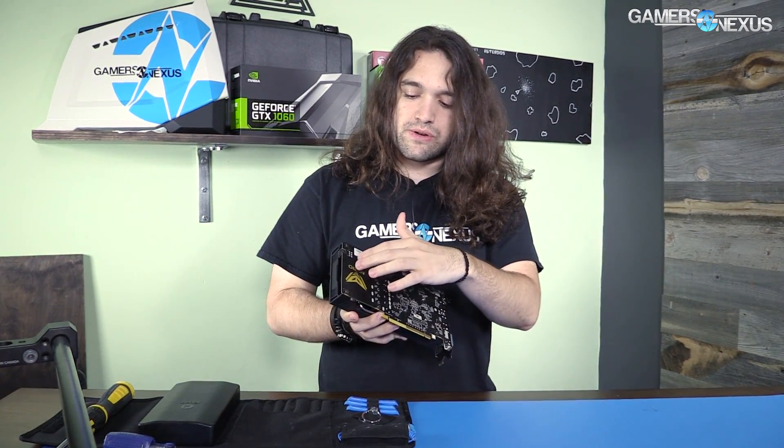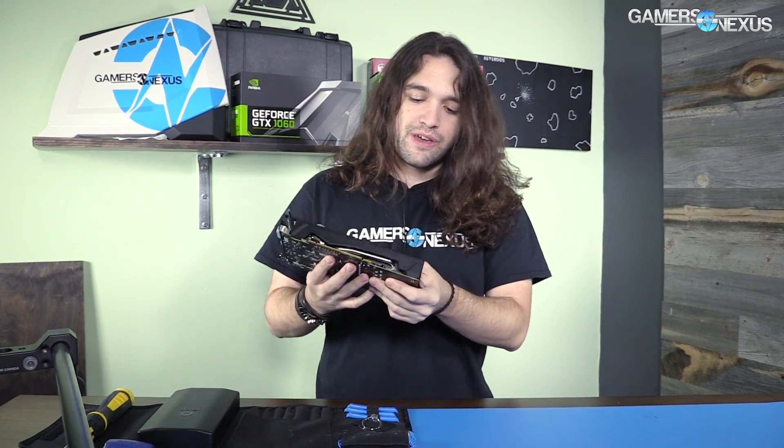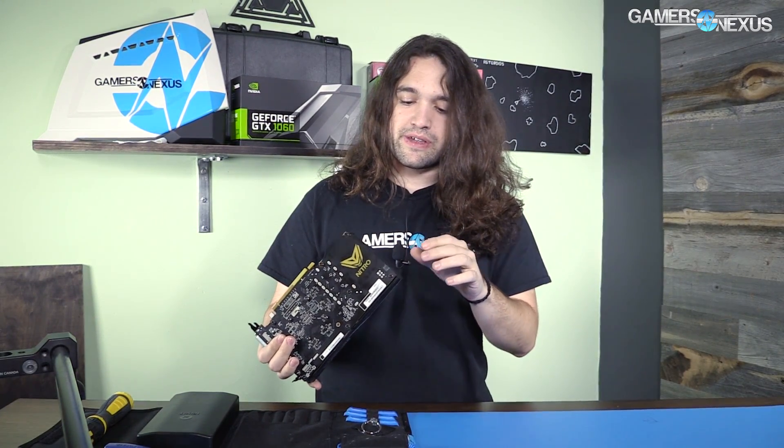It's got their Nitro branding — I don't really know what way that's supposed to be oriented — with the Cobra GI Joe logo on it, and then there's a couple of LEDs on here. They do not diffuse across the surface.